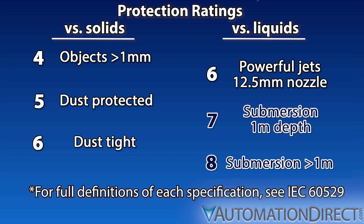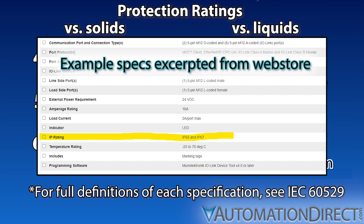For this reason, you may often see components with dual ratings — for example, IP65 and IP67.